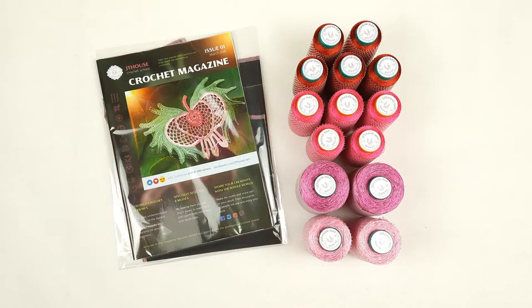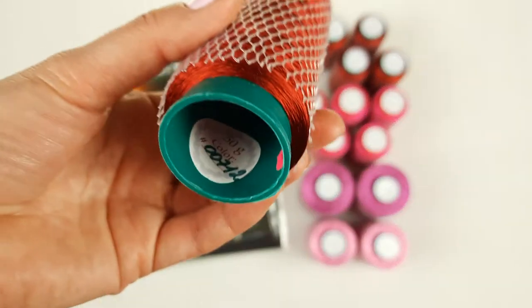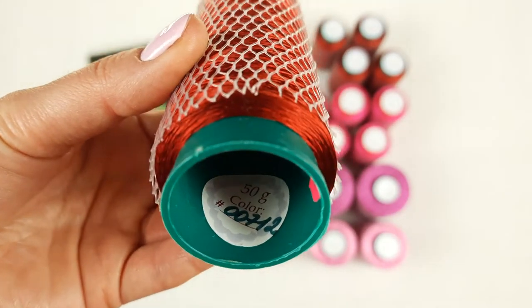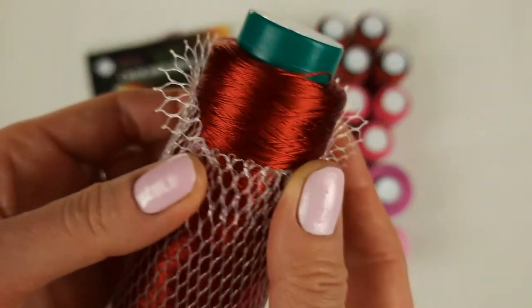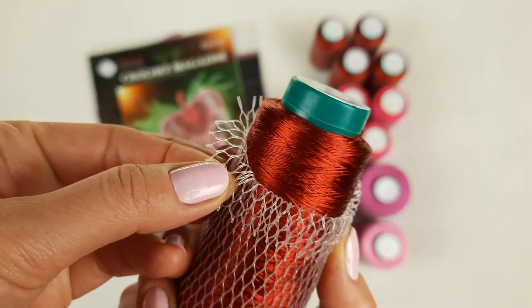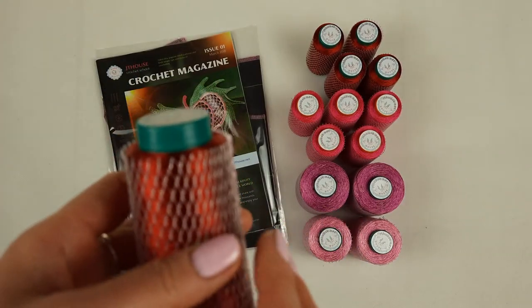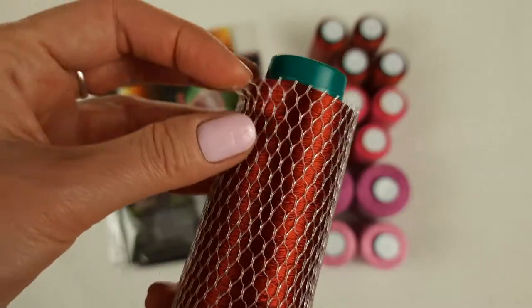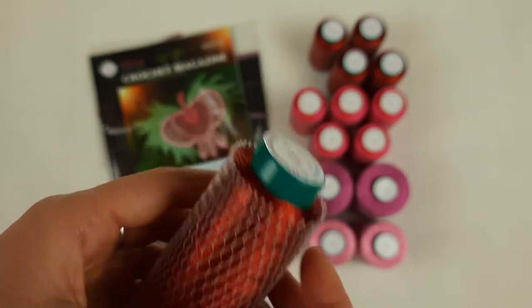First we have five cones of Italian viscose. It's a very bright red color — I think it's a little bit dark. We have five cones; each cone has 50 grams. The color number is 00712. This red is very intensive and special. One cone has 750 meters, and when I work with a thin thread like this, I join three threads together and I like to use a crochet hook of 1.7 millimeters.